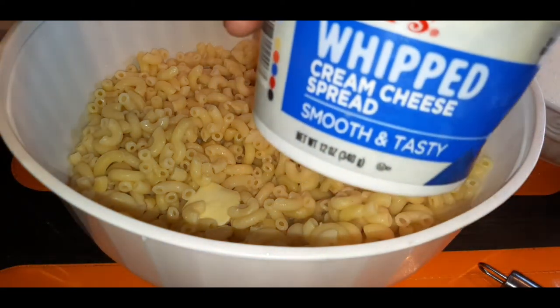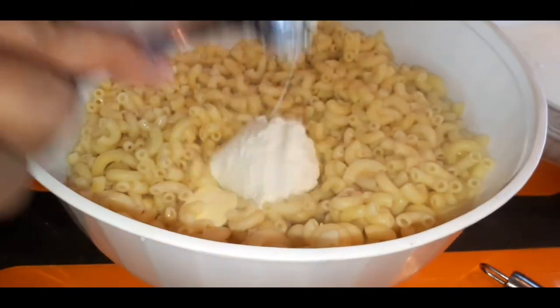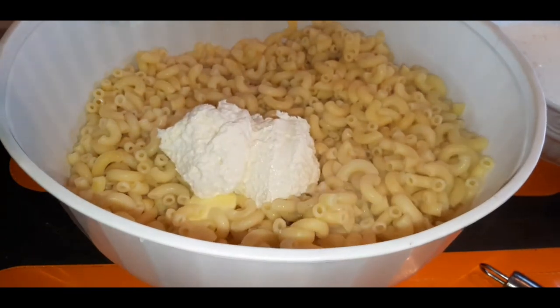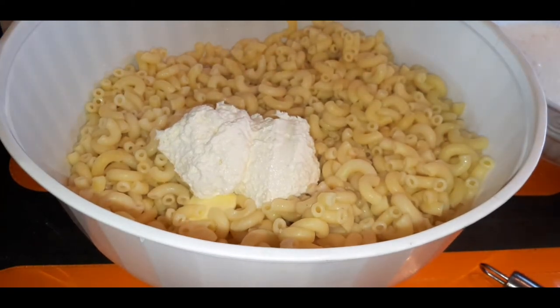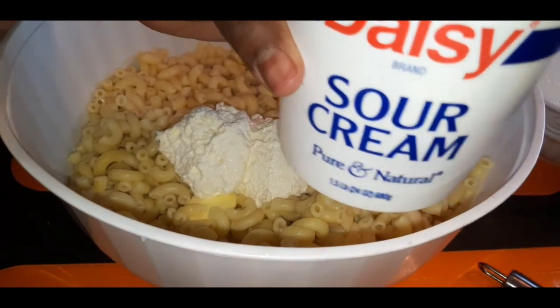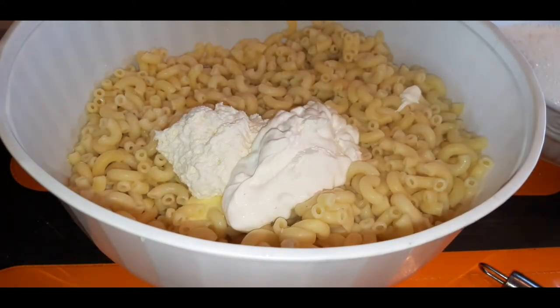I'm going in with some whipped cream cheese. You can use the block of cream cheese if you want, but I had whipped on hand — it's already nice and soft, easy peasy. I'm adding in two generous dollops of whipped cream cheese, like two heaping tablespoons full. And I'm also going to do the same with some sour cream.